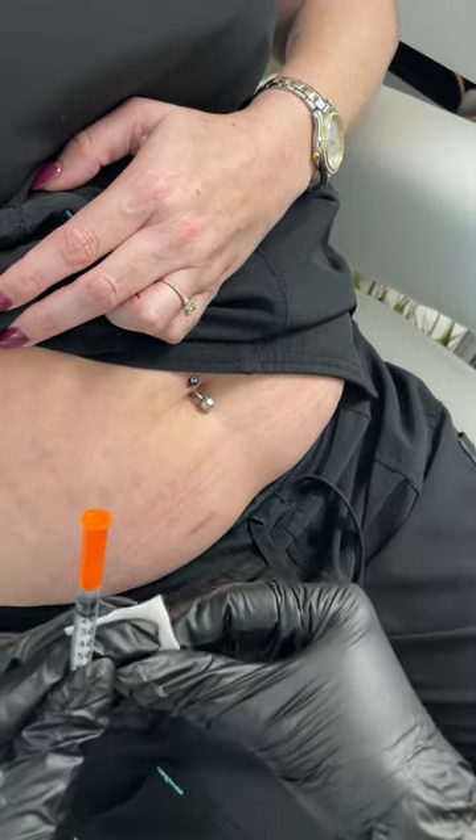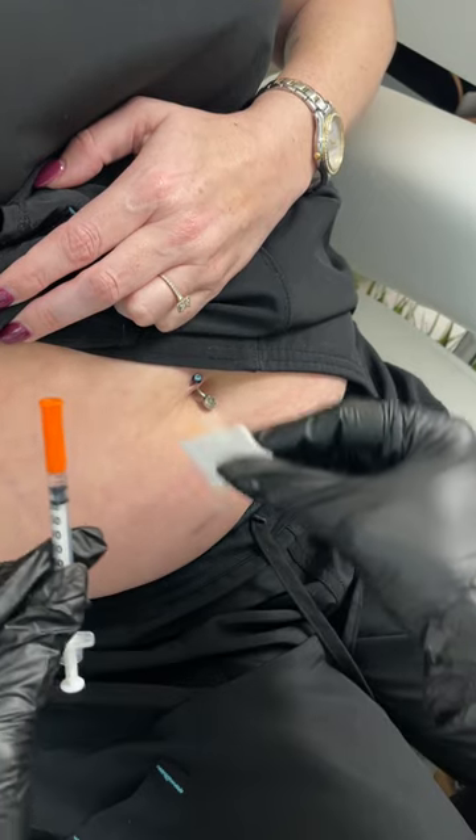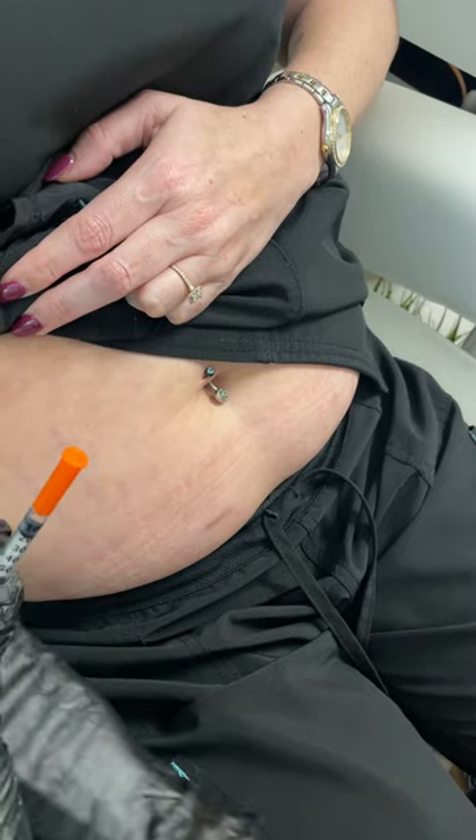We're going to give the injection. We have our clean alcohol pad and our semaglutide ready to go. You can inject anywhere from right at the belly button all the way to the hip area.